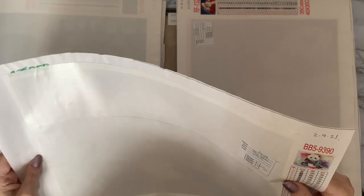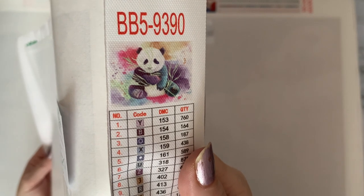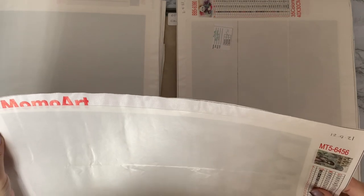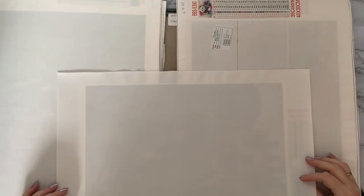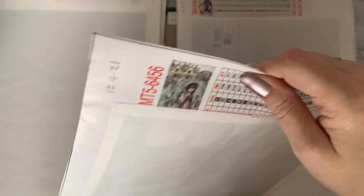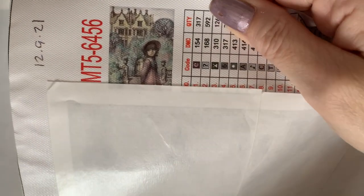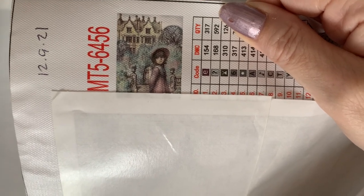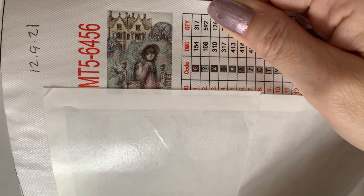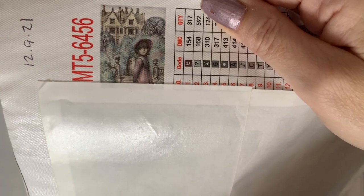We're back to another panda again — AZQSD, 35 colors, very pretty with all his bamboo. Then we're back on MomoArt — I've lost the sticker off this one. I think I paid quite a cheap price, probably a couple of pounds. It's outside my comfort zone — not really cute and fluffy — but I thought it was quite haunting. It'd even pass for Halloween, with the little girl in front of the mansion.